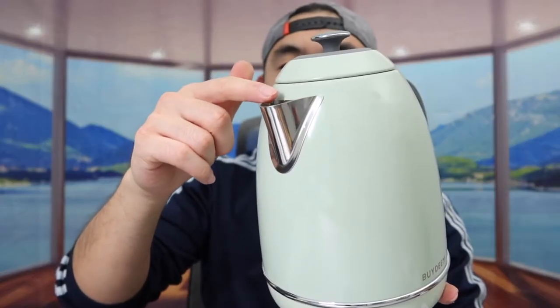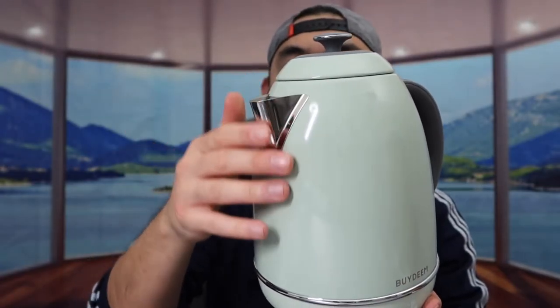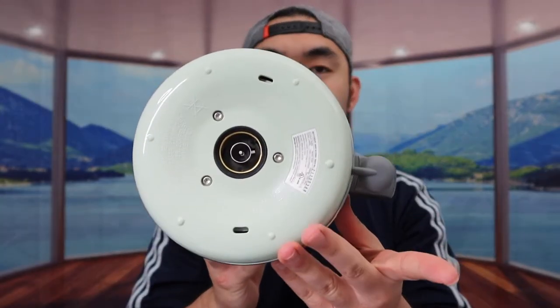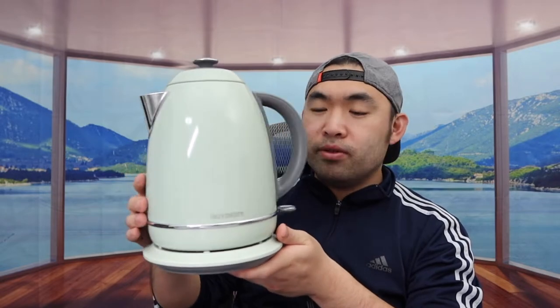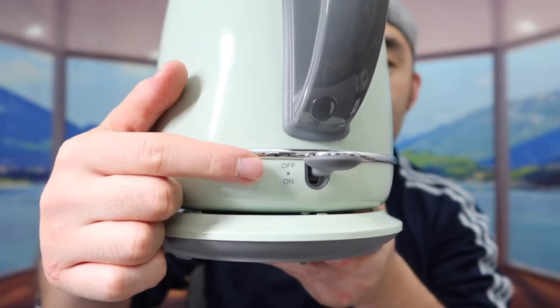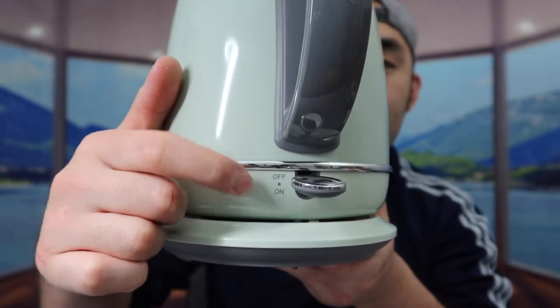I also want to mention that the way they designed the spout, it's supposed to be a drip-free design so it won't spill anything when you use it. Here is basically what the bottom part looks like — all you need to do is put the kettle on top of it. It is rotatable however you want. If you notice on here it shows you on and off — when you push it up it's off, but once you push it down that will turn it on. It turns out the material inside is fully stainless steel, so it should boil pretty fast and help keep the water warm for a really long time.